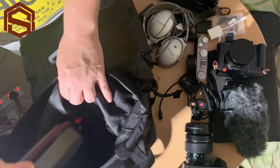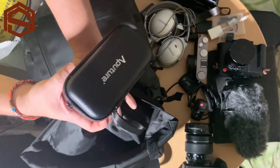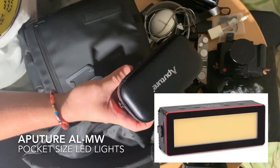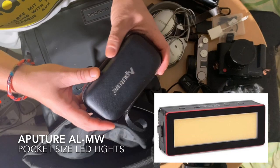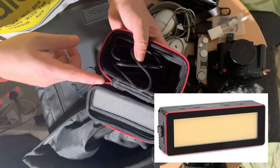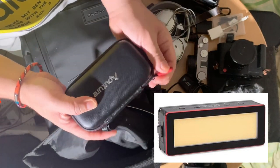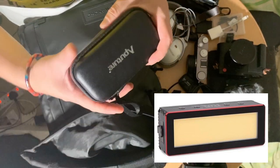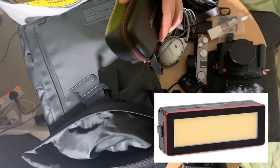I have the Aperture LED light — the Aperture AL-MX. I carry this personally in my bag. It's actually a waterproof LED light. I'm using the light right now as I film this, so I can't show it to you since it's currently on and in use.